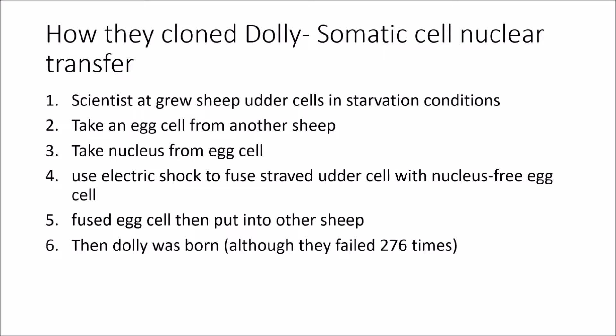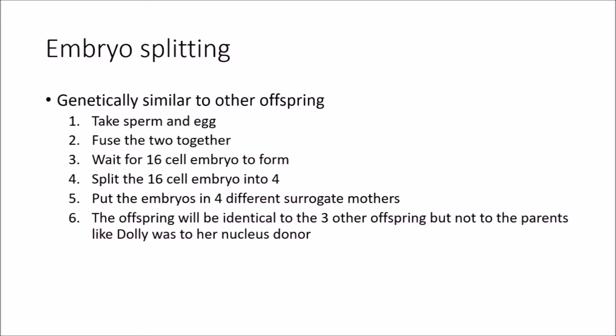Somatic cell nuclear transfer isn't the only way to clone an animal. There's also another way called embryo splitting, which is basically splitting an embryo to create identical twins. How does it work? You take a sperm and an egg, fuse the two together, wait for the 16-cell embryo to form, split the 16-cell embryo into four, then put the embryos into four different surrogate mothers. The result is that the offspring will be identical to the three other offspring, but not to the parents — unlike Dolly, who was identical to her nucleus donor.